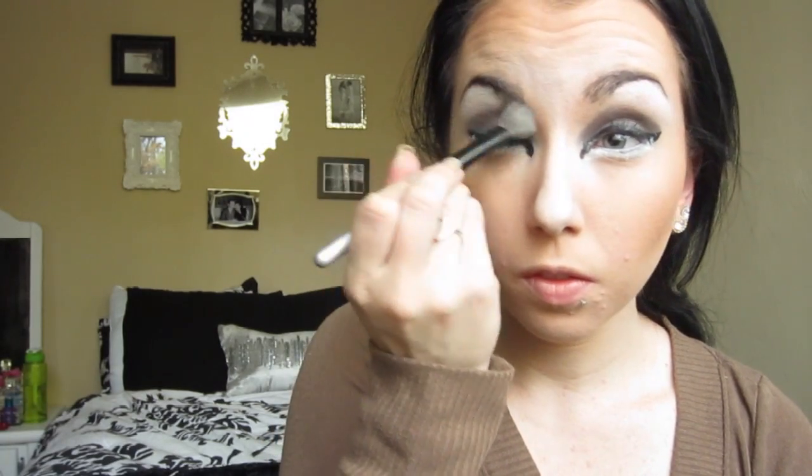Then I'm taking that same white pencil and putting it under my brow bone, blending it out with my finger, and following up with the same white eyeshadow we used to blend the t-zone. Then I'm doing the bottom liquid liner, putting it in a line underneath the white.